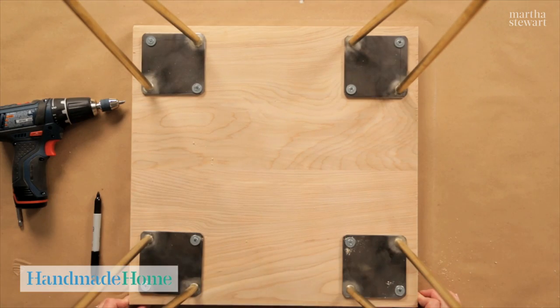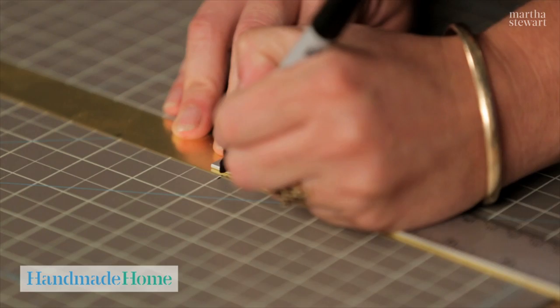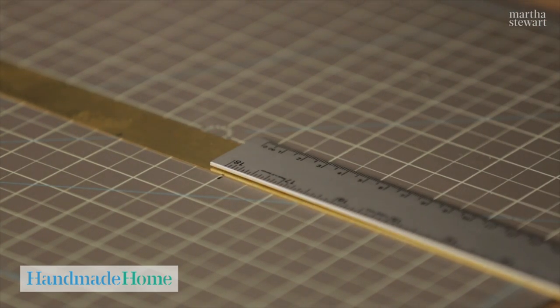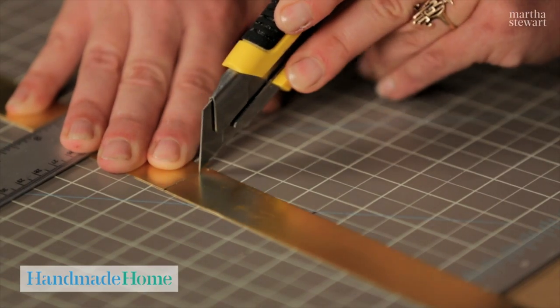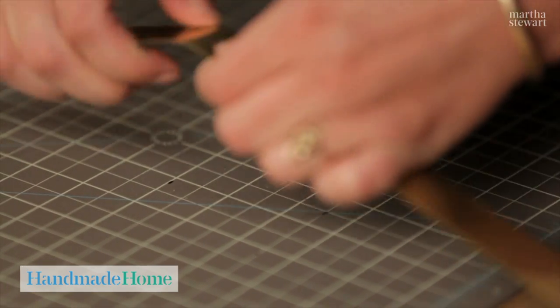Now that we've attached the legs we've flipped the table over, and now we're ready for the final step: attaching the brass strips to the table top. You'll need four strips in total. Measure out 18 inches and then 18 and an eighth of an inch. Use your box cutter and lightly score the brass strips. Once you have a pretty deep score you can break it.